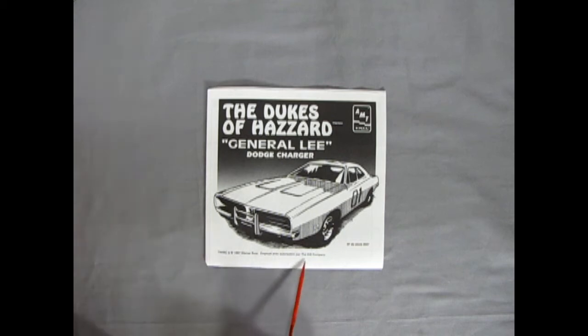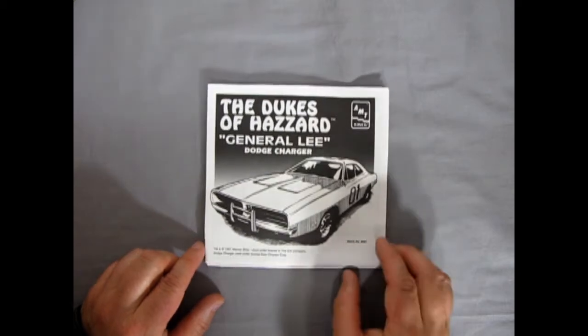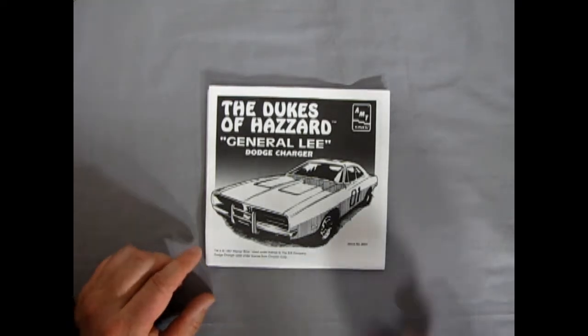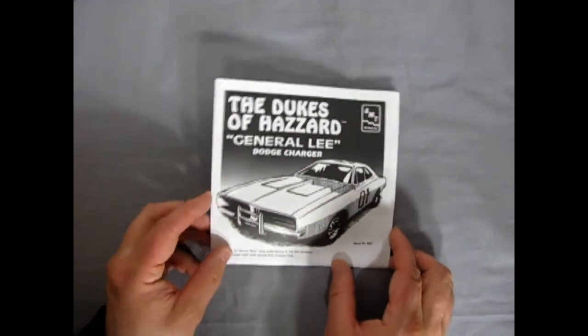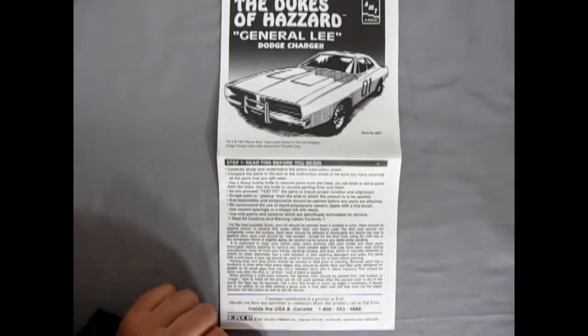Here we have our instruction sheet, which is trademarked and copyrighted in 1997 by Warner Brothers Entertainment and licensed out to the Ertl Company. I actually have two instruction sheets and I just realized one is the French one — because in Canada you've got English and French. The English one says 'Used under license to the Ertl Company; Dodge Charger used under license from Chrysler Corporation.'